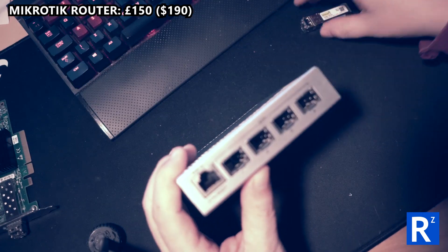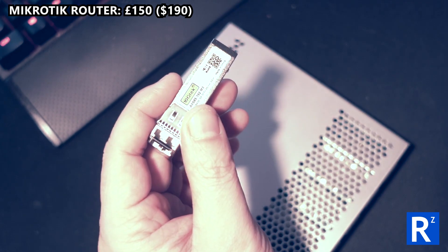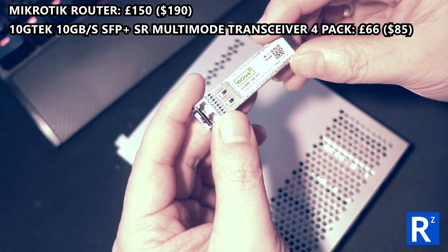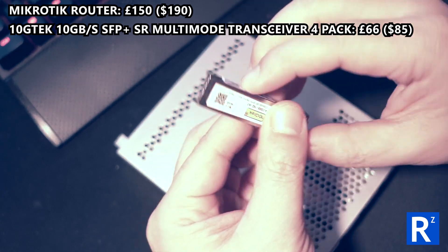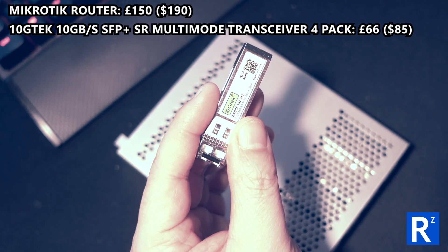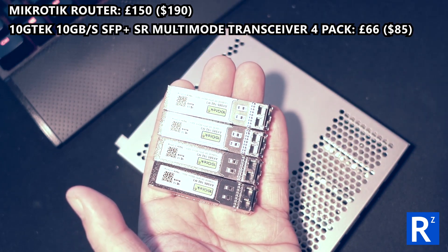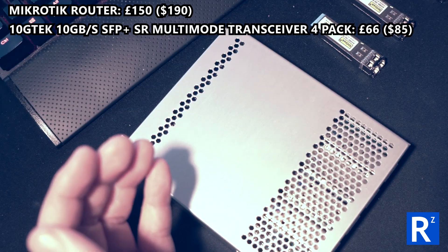It allows me to insert these little things. I'm a complete noob so bear with me - this is, using its full name, a 10 gigabit SFP+ SR multi-mode transceiver, and none of that means anything to me. I'll send the exact Amazon link, and a pack of four cost me £65-66 pounds, which translates to about $85 US dollars. They're not cheap but they are crucial to what you need.